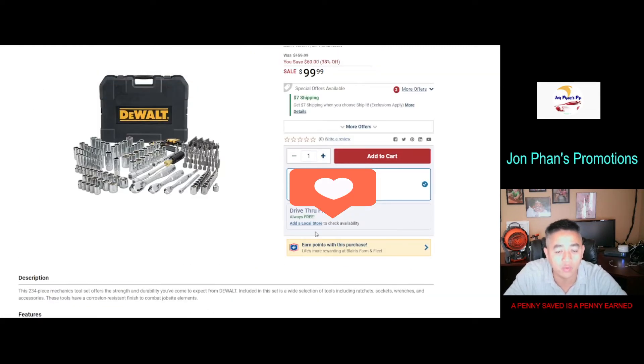From what we can see, they have the drive sizes — probably the one-quarter, three-eighths, and one-half inch. They have shallow sockets and also the deeper ones. The 234 pieces also include all the little bits — probably about 50 to 60 bits — and that's how they come up with the 234-piece count.